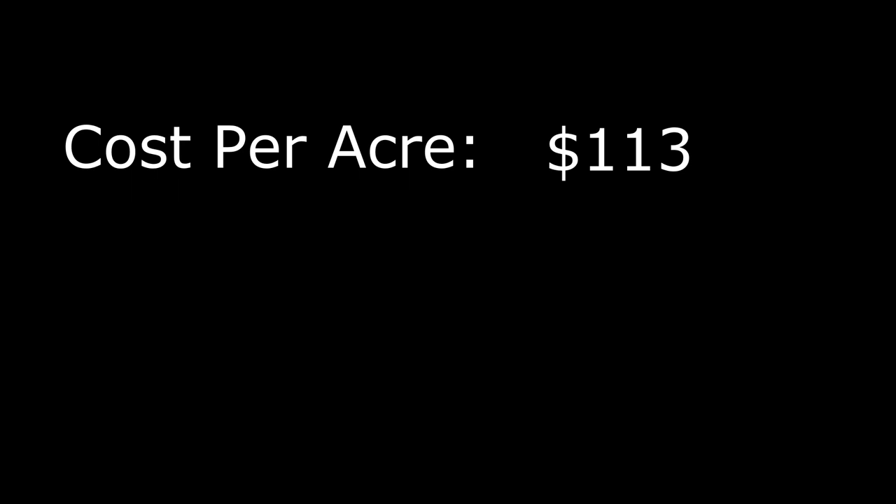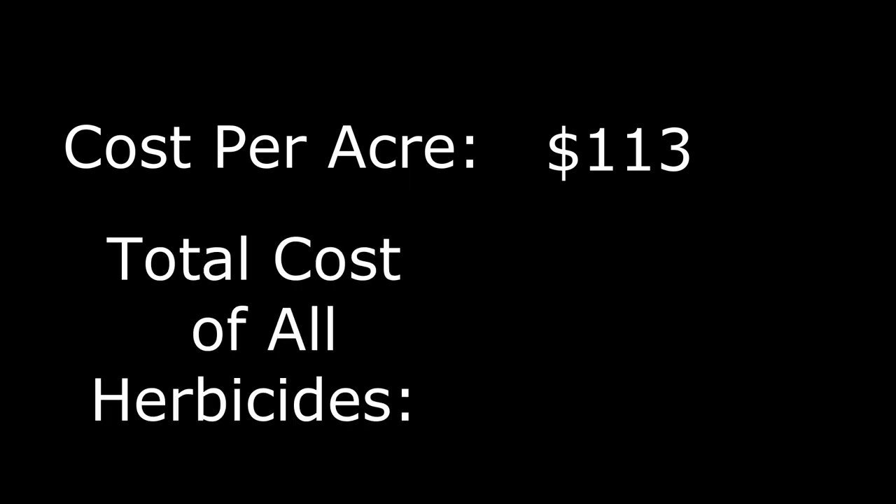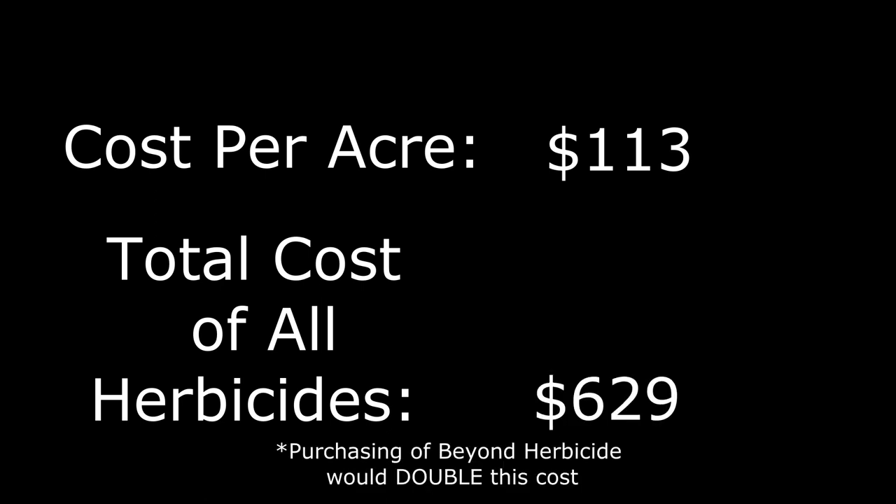Add it all up and it's going to cost you $113 per acre. But you can't just buy the amount of product you need for one acre — you have to buy the entire container, whether it's a two-and-a-half gallon, one gallon, or quart-sized container. To do that, it's going to cost you $629, plus tax and shipping depending on where you purchase. It is worth noting that if stored properly, most of these chemicals are going to last you a couple years, with the exception of the Grassout, which would only be enough for two years of application.